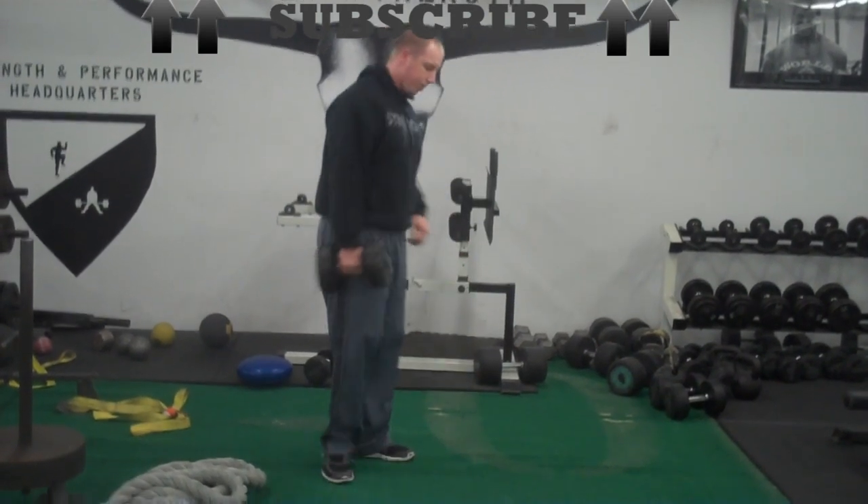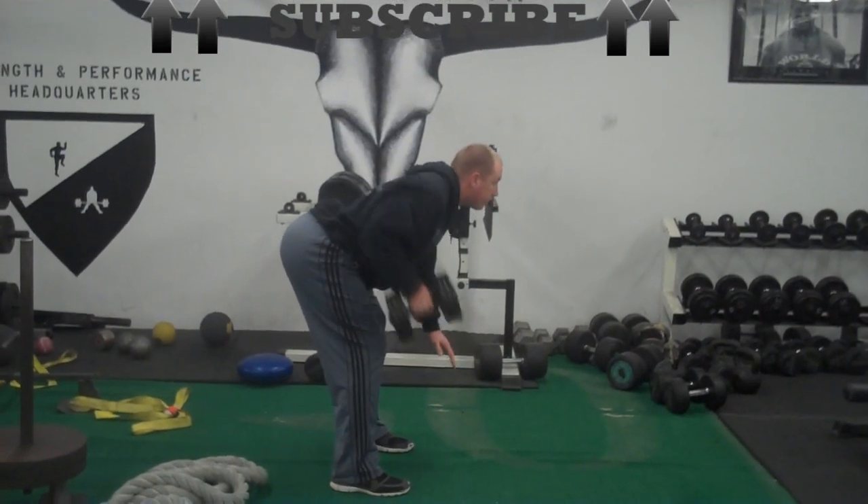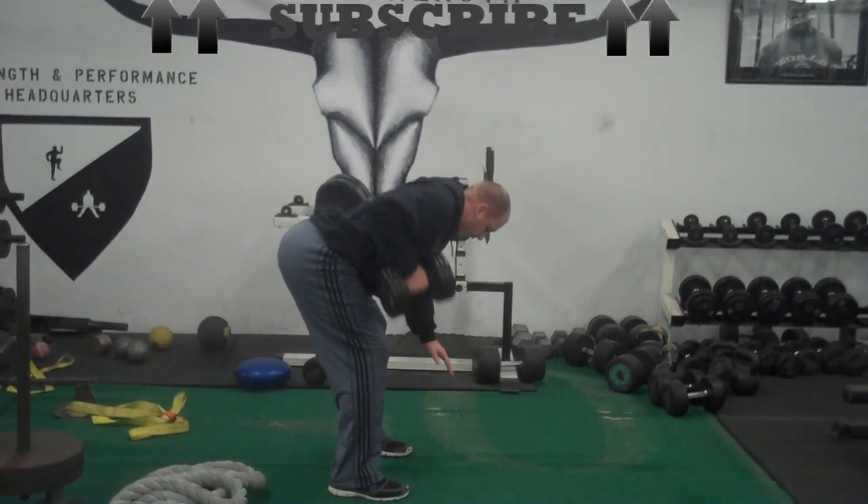Let me show you a side view. This exercise is great to add a little bit of core strength along with your dumbbell rows. Make sure you subscribe to get a new video every week.